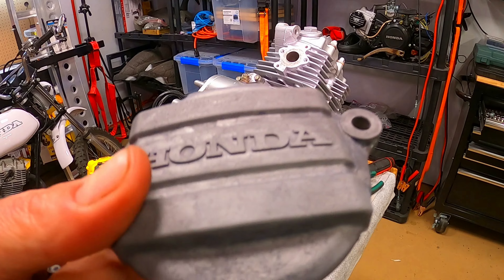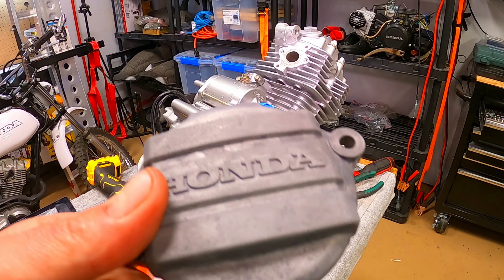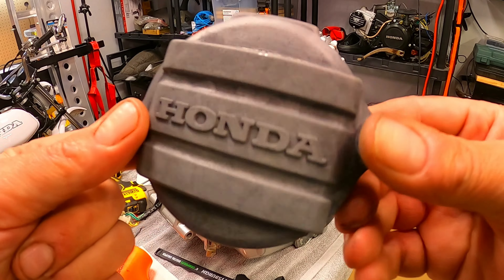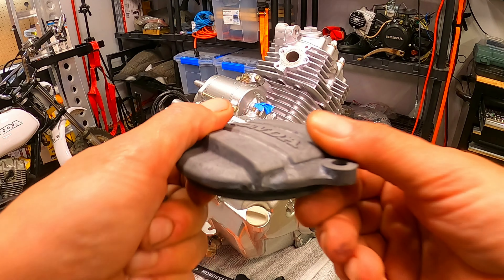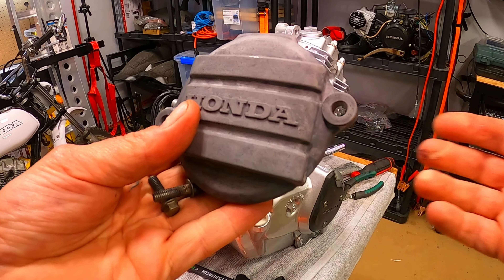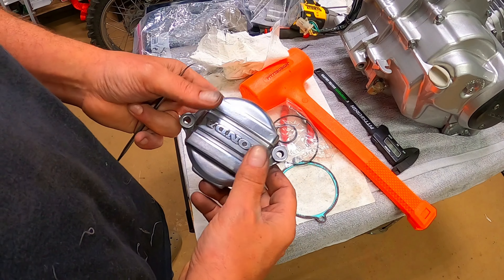I can't have this freshly painted engine with this cam cover looking like this. This thing was pretty beat up — I soaked it in some Easy Off oven cleaner for a while, then took it over to the polishing wheel and got it all mirror shiny. Much nicer.